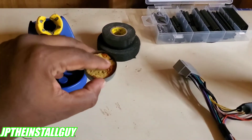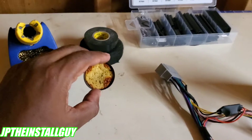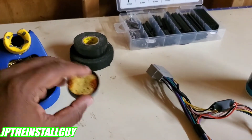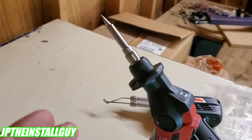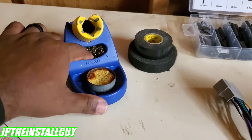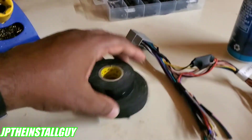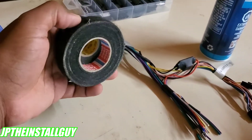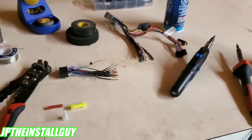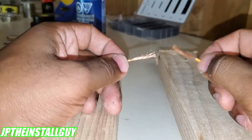You also want some type of sponge — you can go to the Dollar Tree and get a sponge for a dollar, just wet it, and that's going to help clean your soldering tips. I also have a little metal brush pad that I clean it with. You'll want some tape to clean up your connections, or heat shrink — I'll show you both. Let's go ahead and get started.